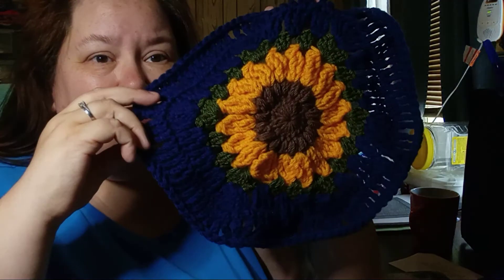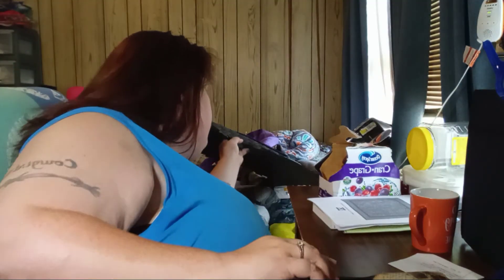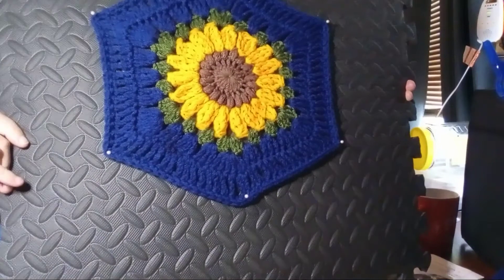The hexagon blanket is coming out really well. It's a custom order called the Sunflower Honeycomb Afghan on Etsy. They started looking roundish instead of like hexagons, and I didn't like that. I've never blocked before, so I got a piece of floor foam and some pins and blocked one of them. Doesn't that look much better blocked?